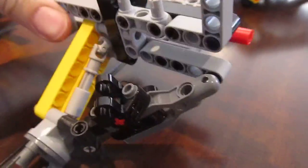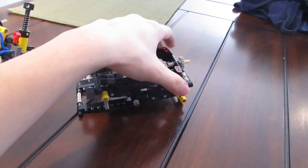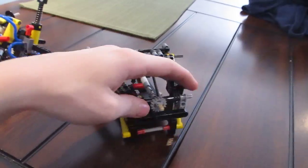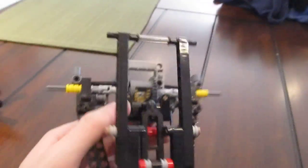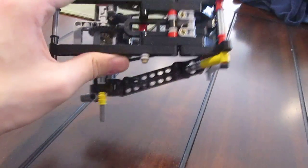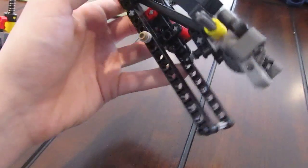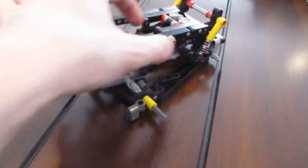Alright, moving along, we have the highly anticipated five-link multi-link rear suspension setup. This thing is awesome. It's the smaller mock-up version of my trophy truck, and I am just really pumped to show you all about this. This is the one I spent the most time designing, and it's really, really cool. It's upside down right now — this is where the chassis would connect to right here, this black part, and it uses five links.